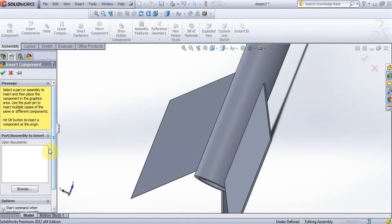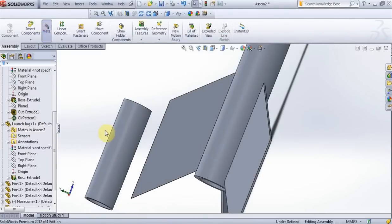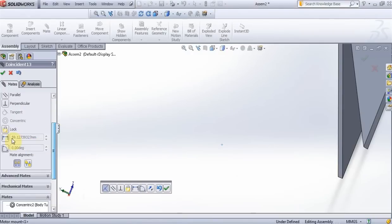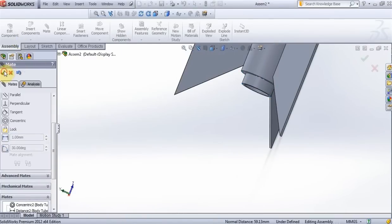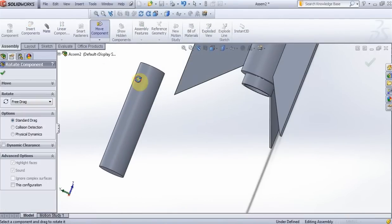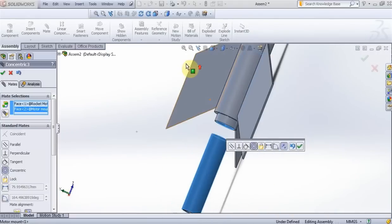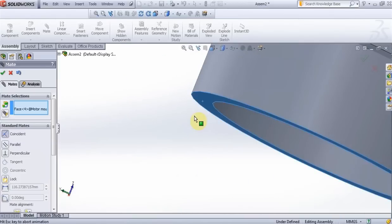Insert components, motor mount, OK. This surface with this surface, OK. Now choose this surface and this surface, and here put 10mm, press OK. Insert components, rocket motor. Rotate rocket motor like this. Mate this surface with this surface, with this surface, press OK.